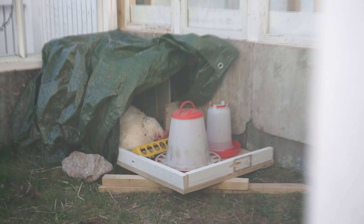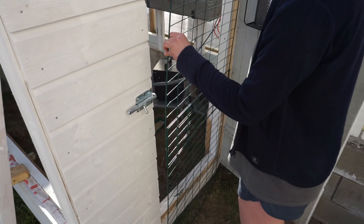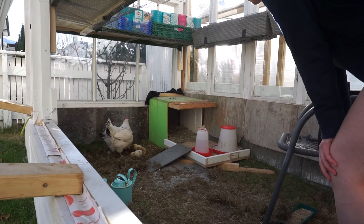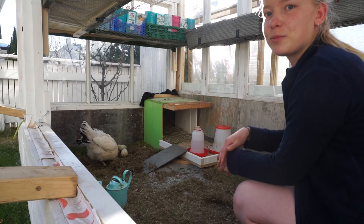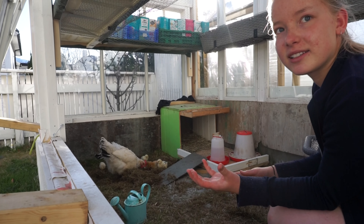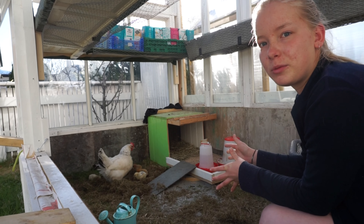She doesn't like that we walk into the greenhouse now that there are newborn chickens. They're running away. They're just a few days old, but you can already see the feathers and wings starting to look like a real adult. We had eight eggs in total but only got five chickens because the hen didn't want to keep laying on the rest of the eggs.